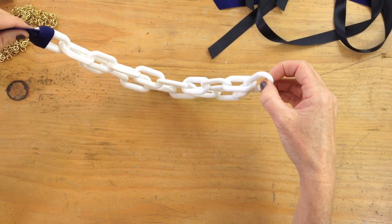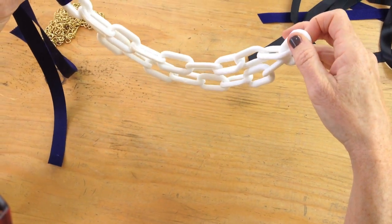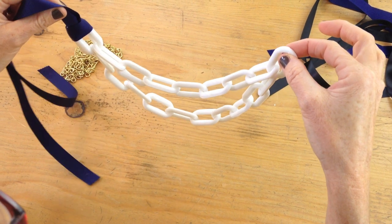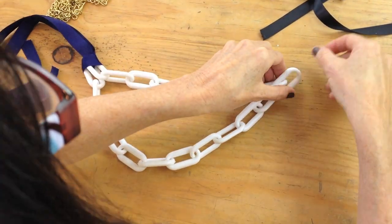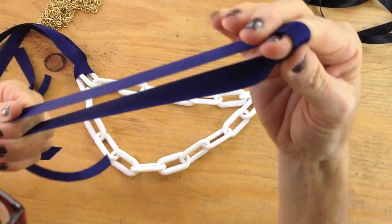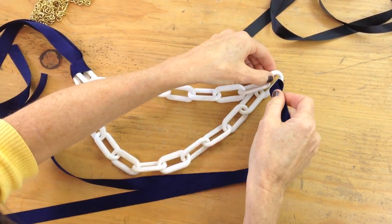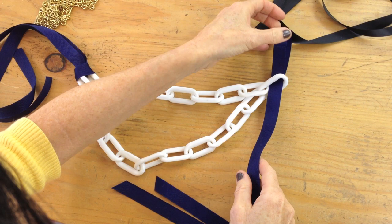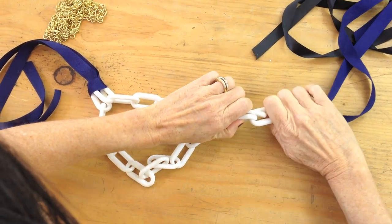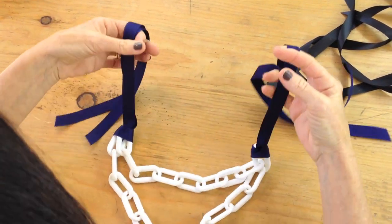I'm going to hold it up and see where I want it to lay. How much layering do I want? So I decided I want to have it layer a little more, so I'm going to pull it up on the next little loop, and that's where I'm going to add my next ribbon. So I'm going to fold it over, take the loopy side — it's already folded — put it through there, pull that through, just kind of slide it up. And you have your necklace.